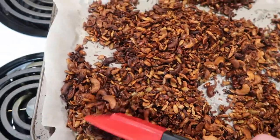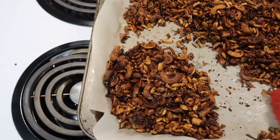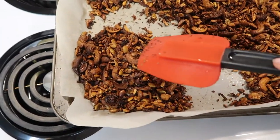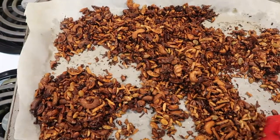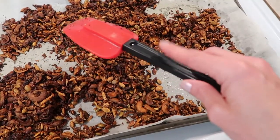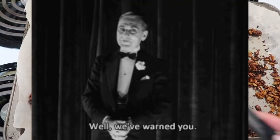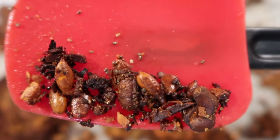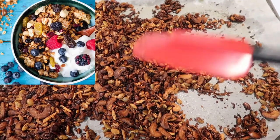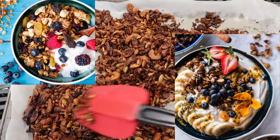But for $13 this is a heck of a lot of ungranola. You can buy a pack that contains about that much and it's $8 to $10 — not kidding. This recipe said 25 minutes — do not leave it in there for 25 minutes. I do have an oven that runs hotter than most, but I'm still going to eat it with berries, yogurt, banana, and nut butter and it's going to be amazing.